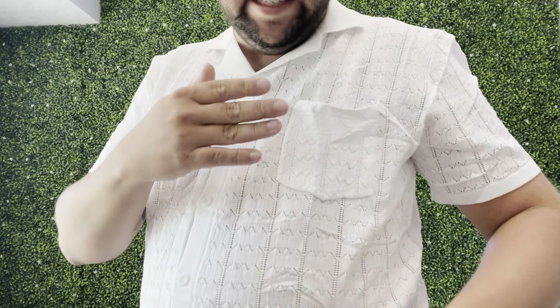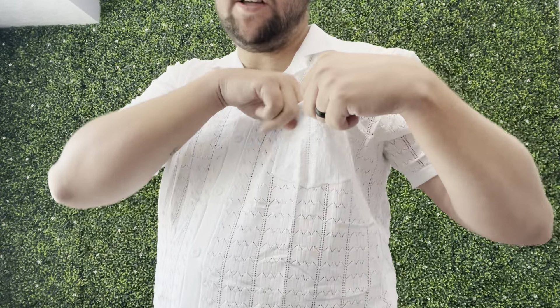I'm actually headed to Mexico in about a month or two, and this is going to be great because it's nice and lightweight. I love the white plain color — you can see on the close-up it has a nice pattern to it. It also has a pocket up here, so that's going to be nice for storing things.